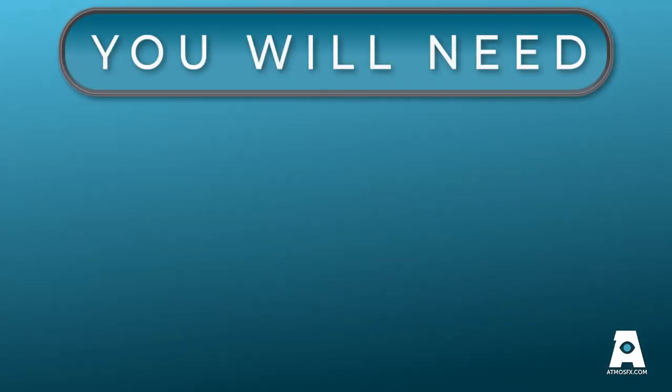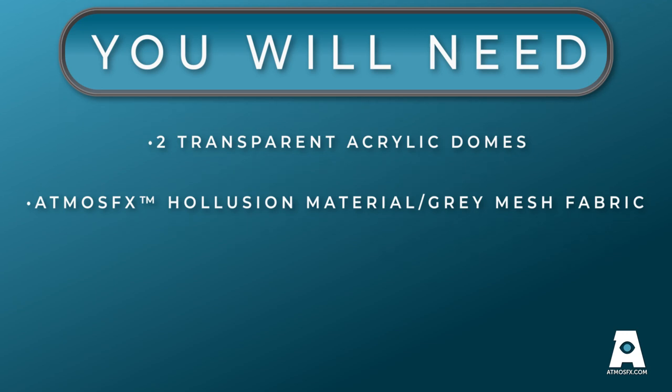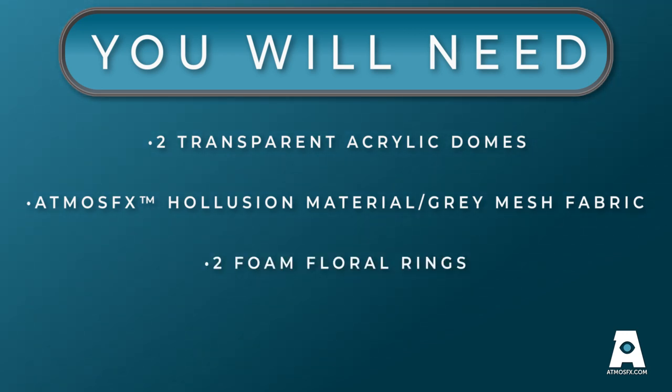For this project you will need two transparent acrylic domes, Atmos FX Illusion material or other light gray mesh fabric, two foam floral rings, and super glue. We'll include a link in the description below so you can easily find all of these items.